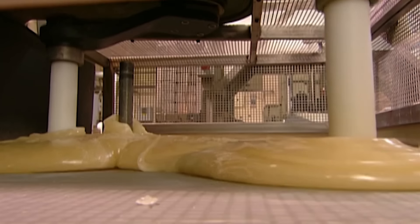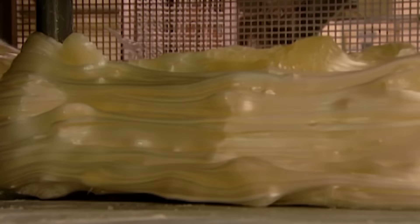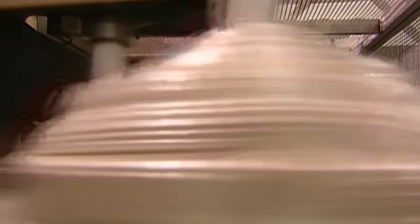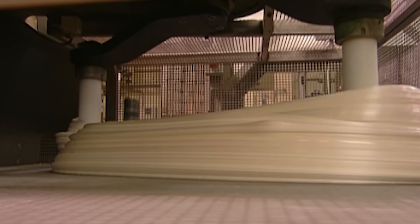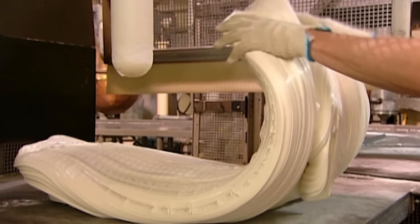It's over to the automated pullers. These pullers stretch the candy around a metal post. This action aerates the candy, turning it white. There's enough here to make 3,200 candy canes, but there's a lot more work to be done before this job is licked.